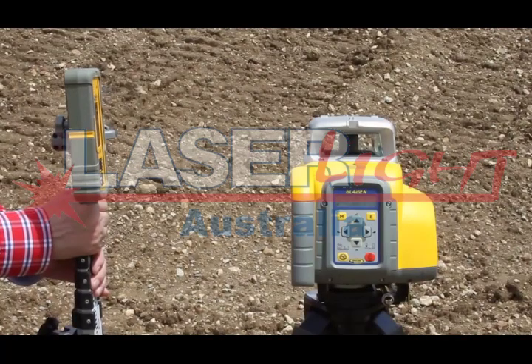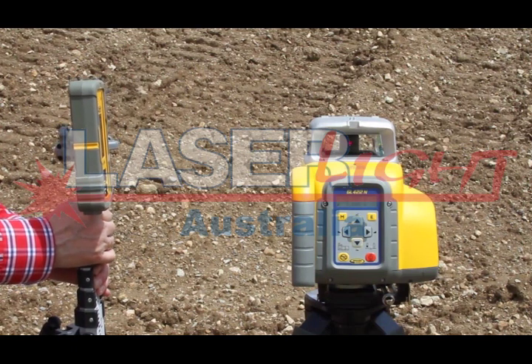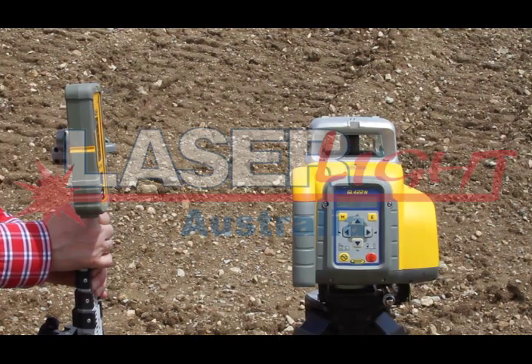Place the tripod with the attached GL422N at the bottom hub with the y-axis pointing to the top elevation hub. Check the beam elevation close to the GL422N.